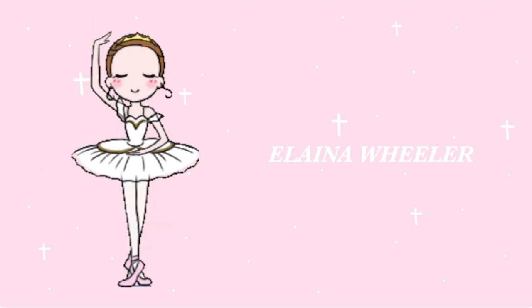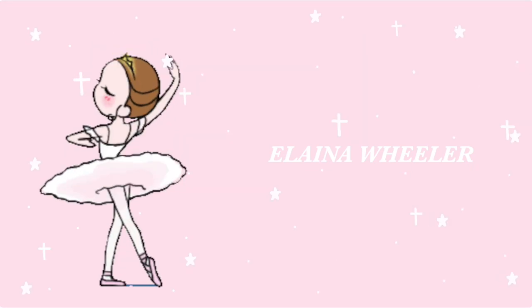Hey guys, welcome back to my channel. My name is Alana if you're new here. Today I thought I would show you guys my skirts and warm-ups and all that stuff that I use for ballet. So I have this giant pile, everything's laid out. I think I'm just going to sit down right here and show you. This will be a try-on, so I'll try on everything while I'm talking about it. There's not really a good background in my room, so I'm sorry about that.